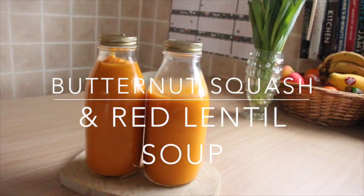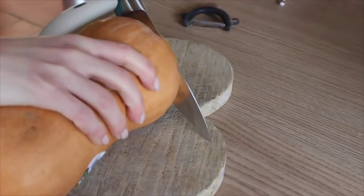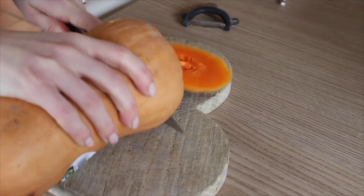Hi everyone, I'm here to share with you my butternut squash and red lentil soup. It's super easy and it does make a really good portion. So the first thing you want to do is get a whole butternut squash.